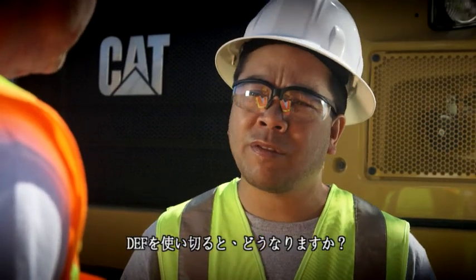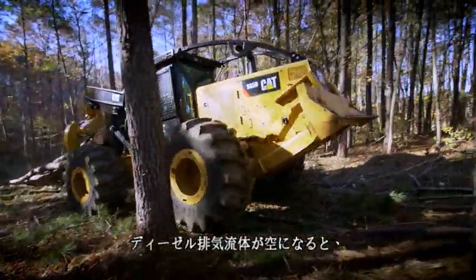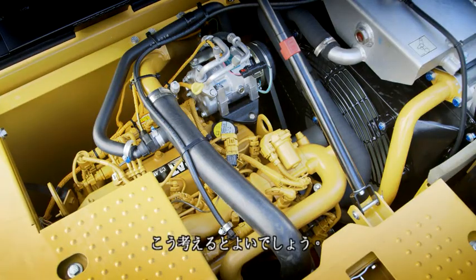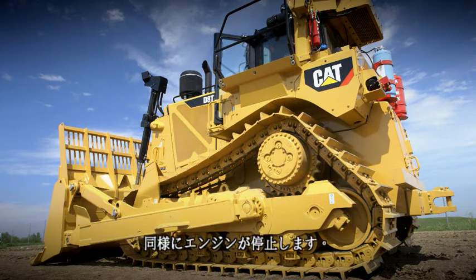What if I run out of DEF? Well, it shouldn't be a surprise because there are level gauges in the cab. But if you run out of diesel exhaust fluid, your engine will lose power and then idle or shut down. Think about it this way — if you run out of fuel, your engine shuts off. If you run out of diesel exhaust fluid, same thing, your engine shuts off.